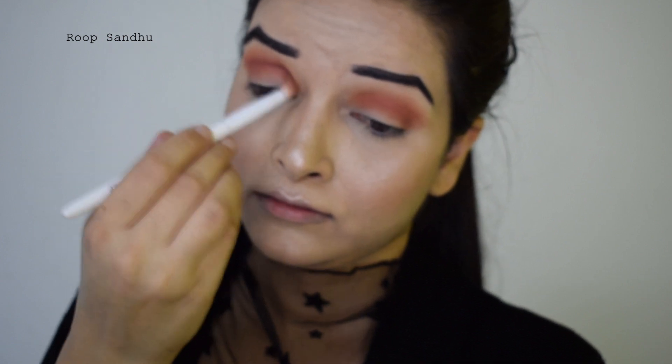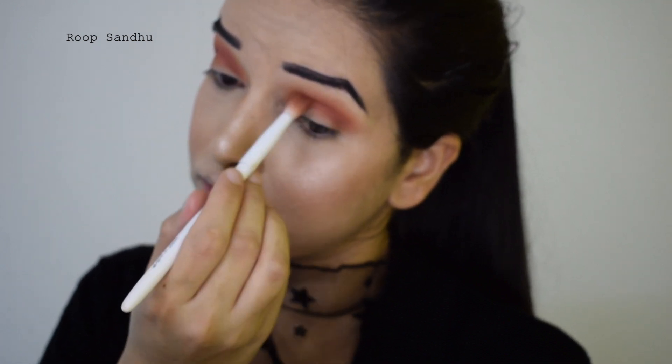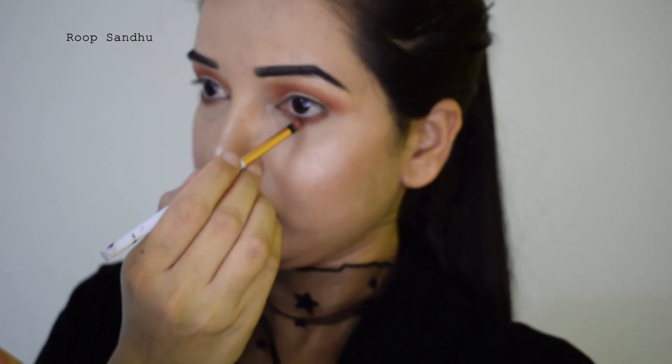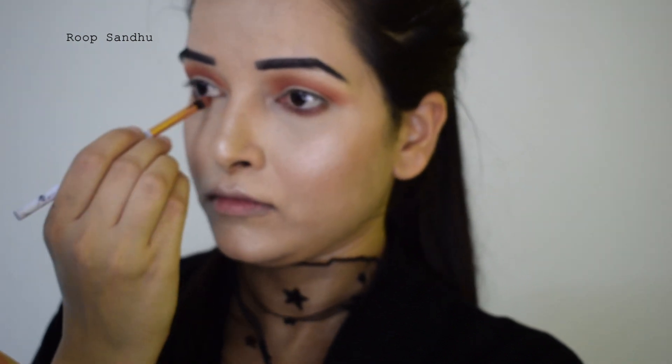I'm creating a little depth on my crease using a dark brown eyeshadow, blending it until I get a nice crease line effect. Then I'm taking a dark brown eyeshadow and applying it on my lower lash line, and then I'm going to take that orangey eyeshadow again to diffuse the edges of the brown eyeshadow.